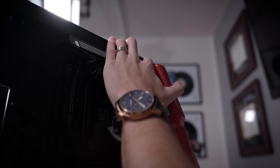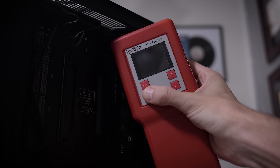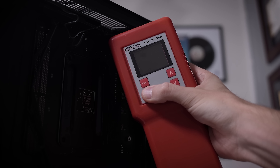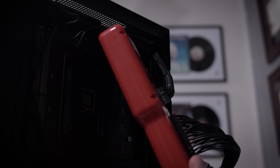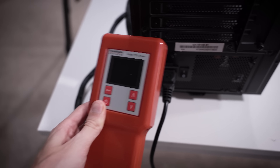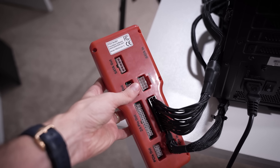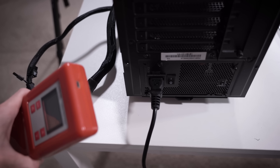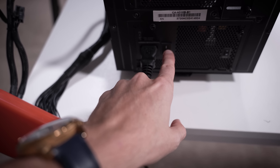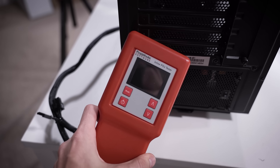I've got our Passmark PSU tester connected, and we're going to see if it throws any codes. This should be powering on. I pulled out the CPU 8-pin just to see if that was the issue, just playing around with different connections, and still nothing. We've got power on, we've got the cable plugged in, and yes, we have power coming from that. I think the power supply is totally cooked — so cooked that it's not responding at all to this, which I've never seen before.